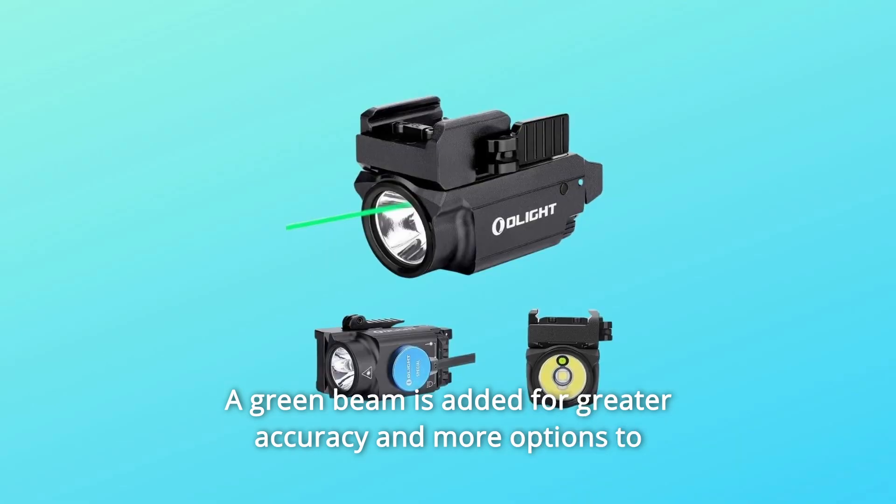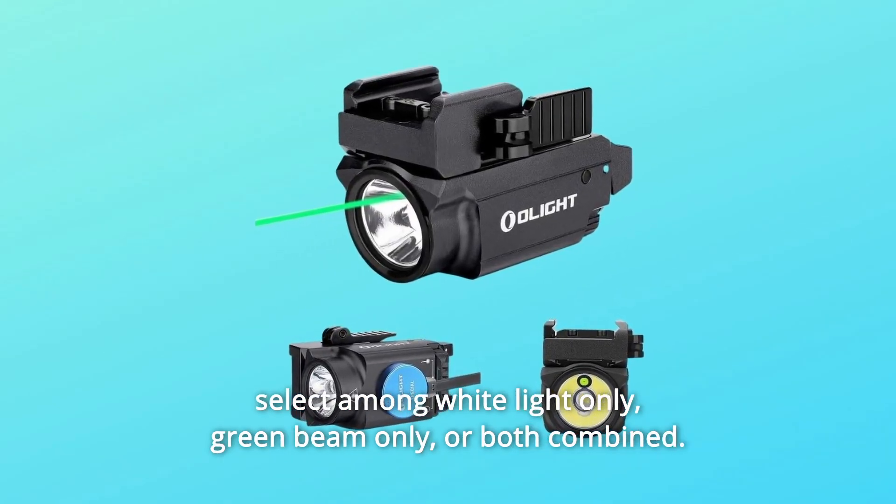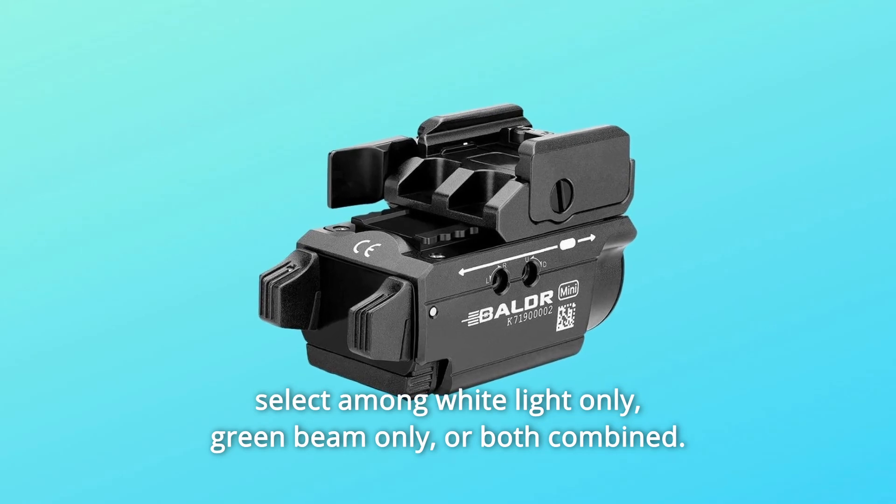Number 2: A green beam is added for greater accuracy, and more options to select among white light only, green beam only, or both combined.